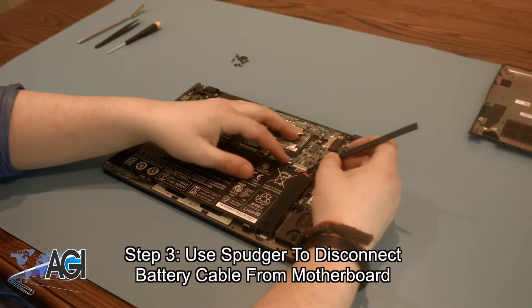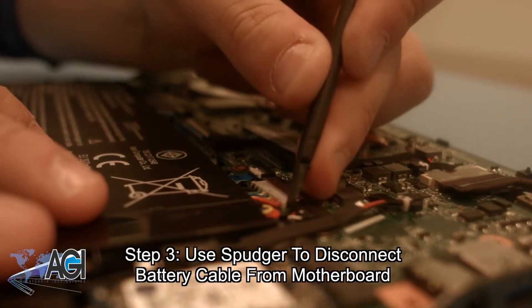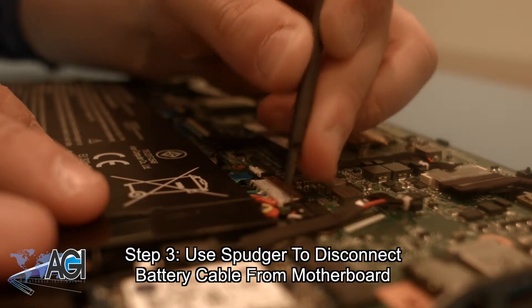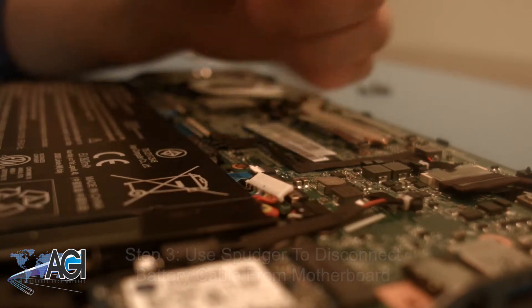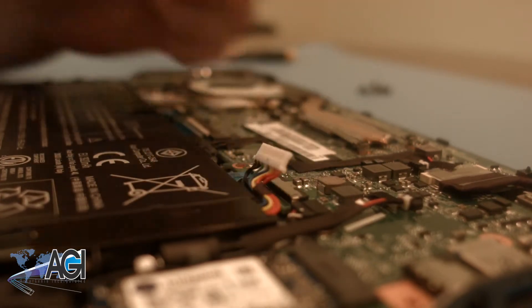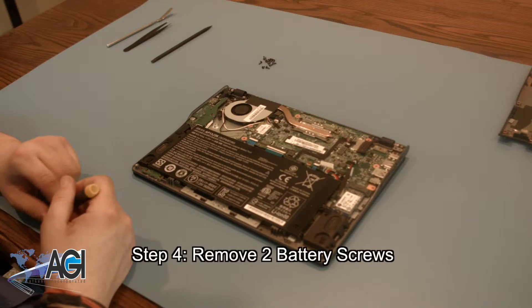Now that the bottom cover is removed, the next step will be to use your spudger to disconnect the battery cable from the motherboard. Next, you will remove the two battery screws.